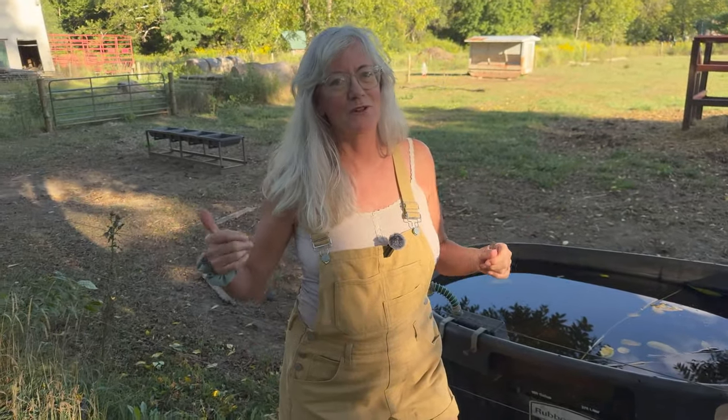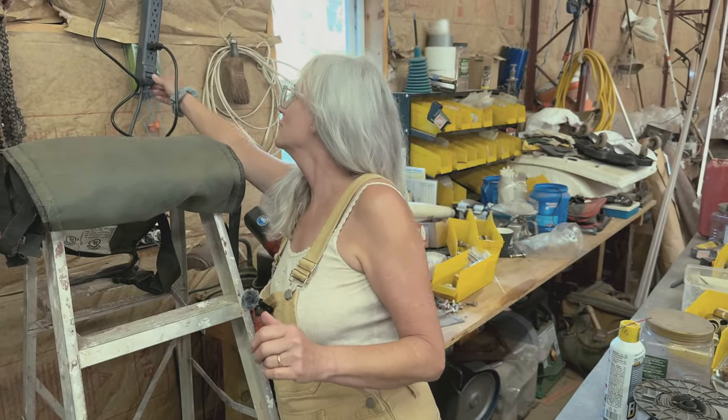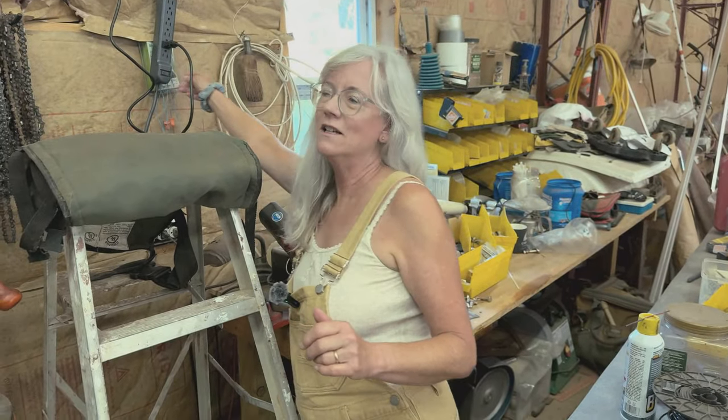Before I do anything else I need to turn off the fence - I hate getting hit by it. This is a really powerful fencer. We got it because we have George the bull, and I've hit it a couple times and it does not feel good. I'm such a klutz and leaning over to clean out the trough I know I'll end up hitting it. So we put it on a little surge protector and I'm going to unplug it to turn it off.